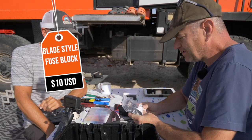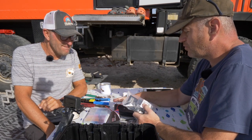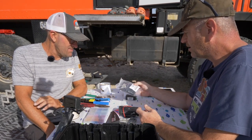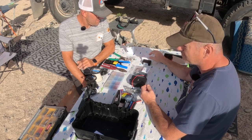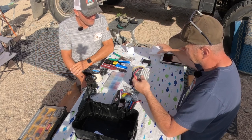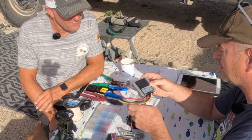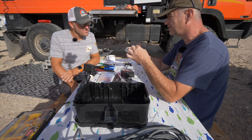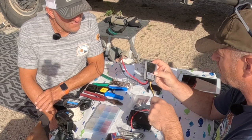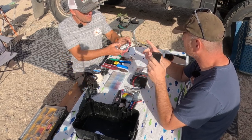We've got a little 12 volt fuse box where we'll pull in power — one leg goes to the router at 12 volt and the other goes to power the Starlink. In order to power the Starlink, we've got two real components: we take the 12 volt power and put it into a DC-to-DC step-up converter, which takes 12 volts in and puts 48 volts out, because the dish requires 48 volts.